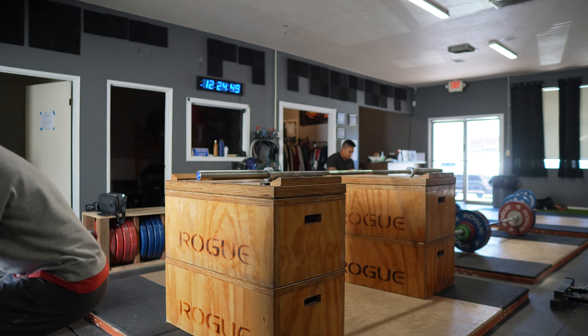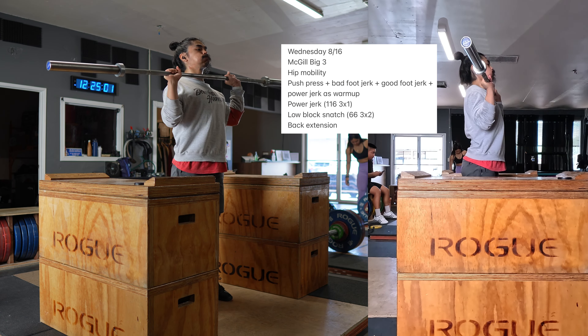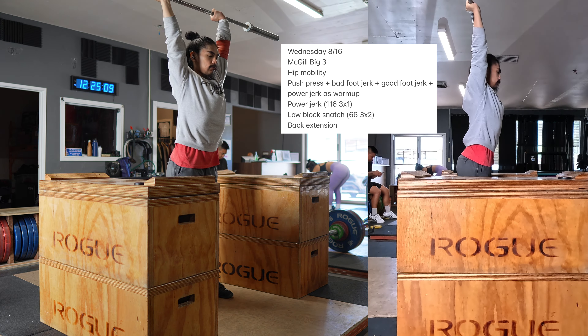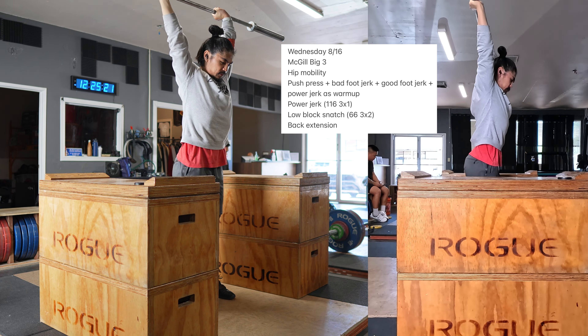Today's Wednesday, August 16th. I'm still rebuilding, doing some jerk stuff and some snatch stuff today. Today was pretty good overall — I felt a little bit rushed. I took Becca to the airport and then had a meeting with one of my managers at work because some things happened the other day.